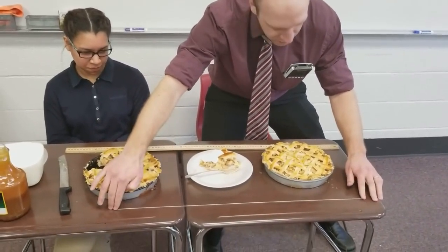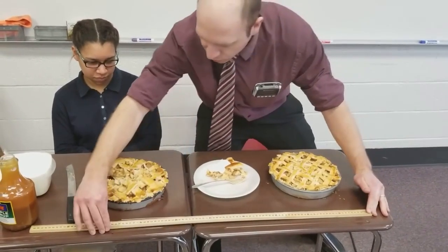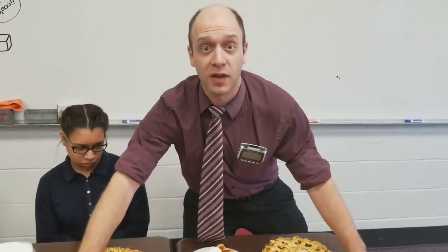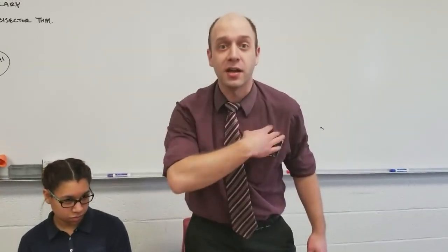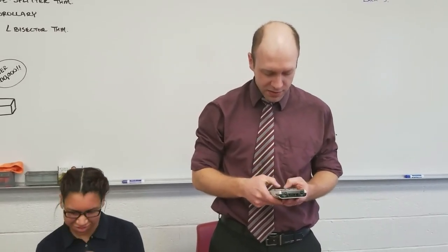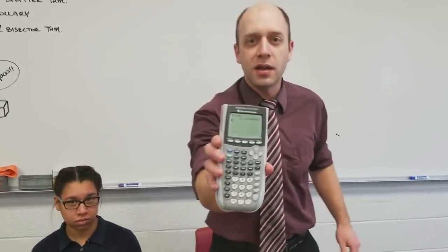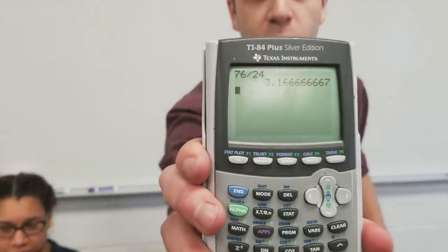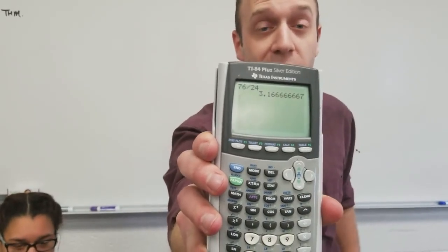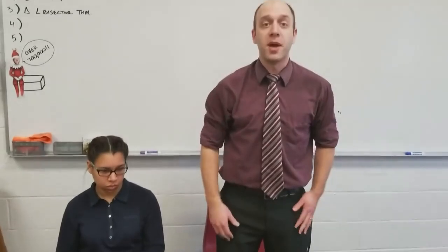We're going to stretch it out nice and straight here and measure that. The diameter is about 24 centimeters, and the circumference string is approximately 76 centimeters. If you type 76 divided by 24 into a calculator, you get about 3.167, which is very, very close to what pi is — about 3.14. You can chalk that up to just a little bit of error in our measurements.